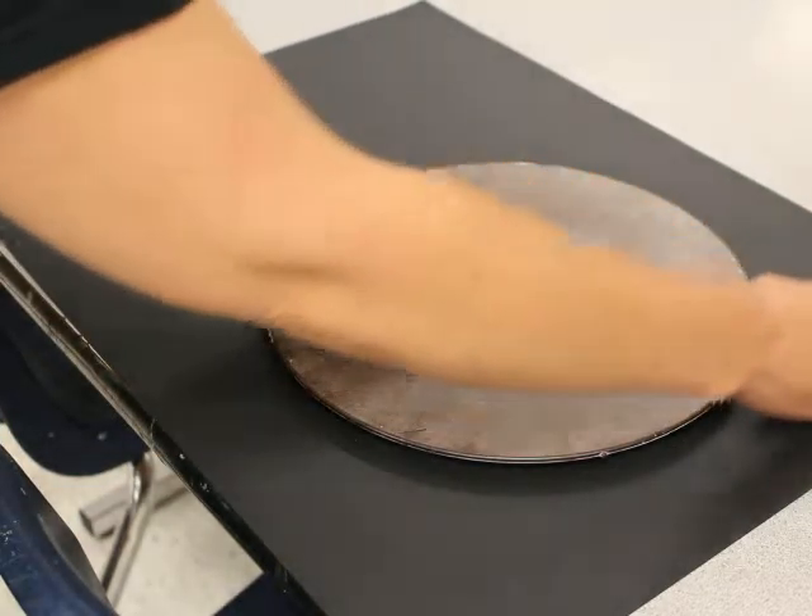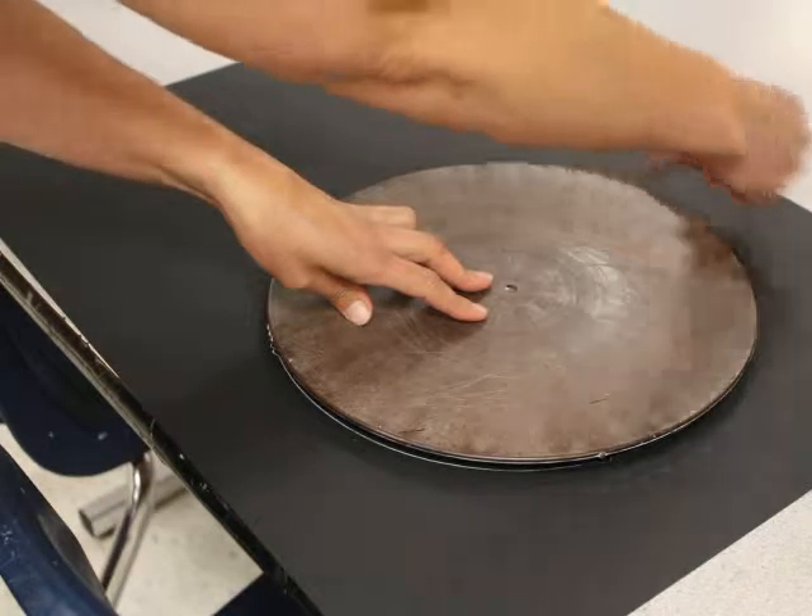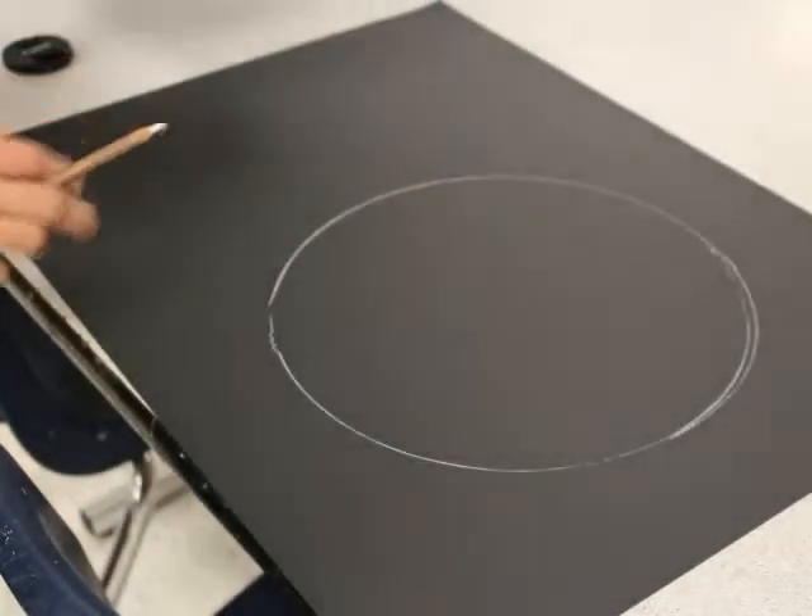So you're going to trace around the inner circle of your mandala, or of this circle.